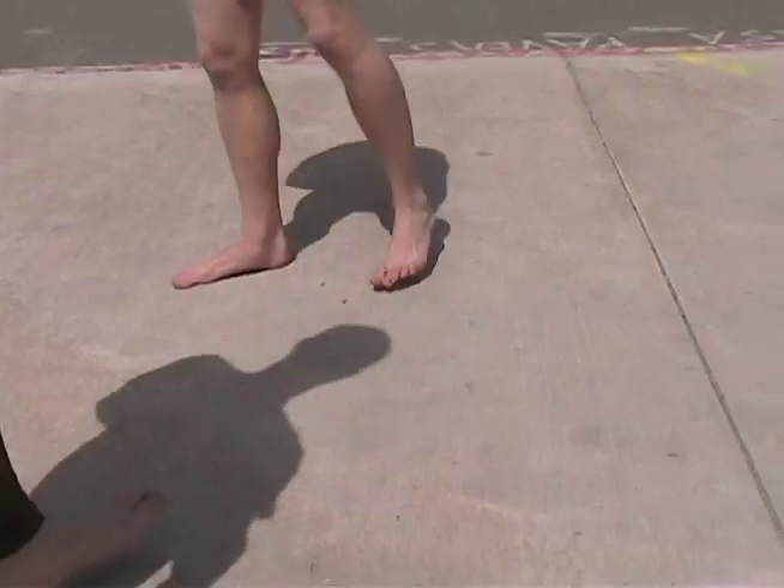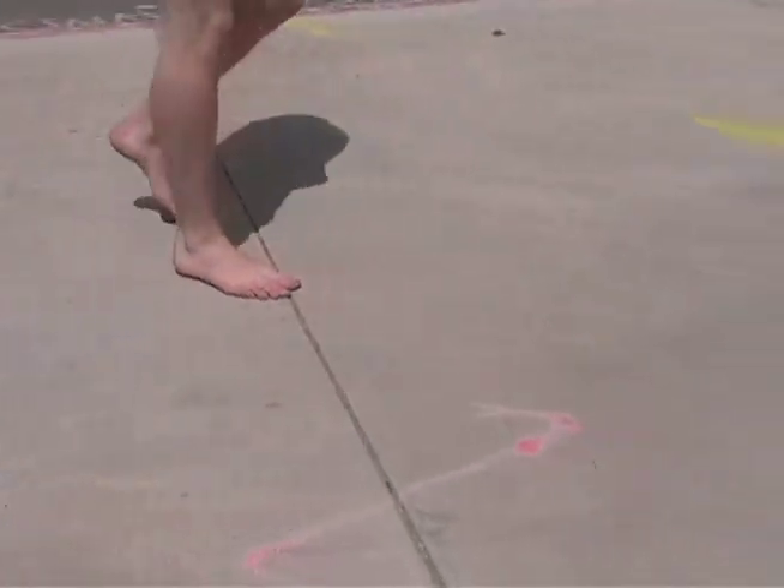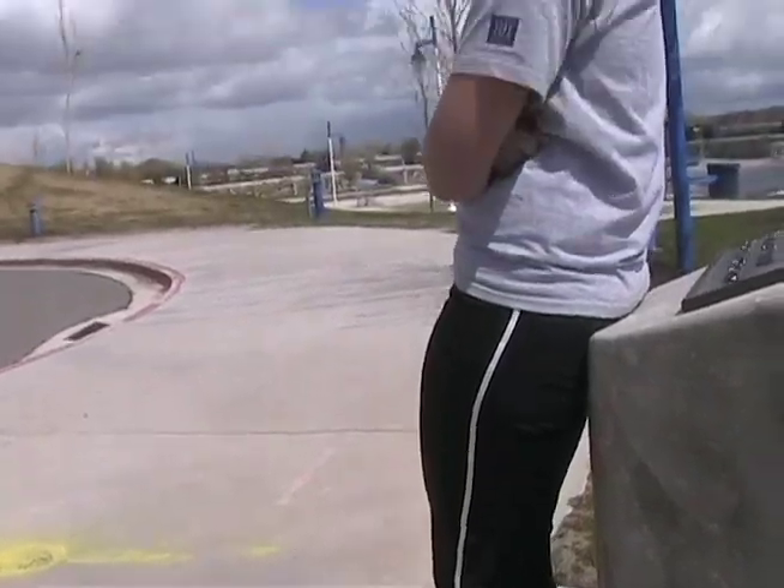I think I could learn to like it better than running in shoes if I did it more and got better at it — so I guess just more practice.